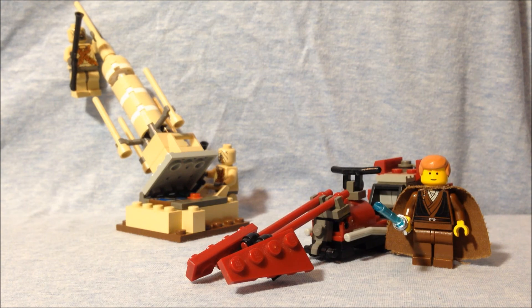Now, this is a simple set, but remember it was 2002 and only $10. You got some cool figures in the form of the sand people — and don't quote me, but I think this may have been the first set with the sand people. Anakin looks pretty good, the moisture vaporator looks decent enough, and the swoop bike really looks like a swoop bike. So this was a good set for its time. Thanks for watching.